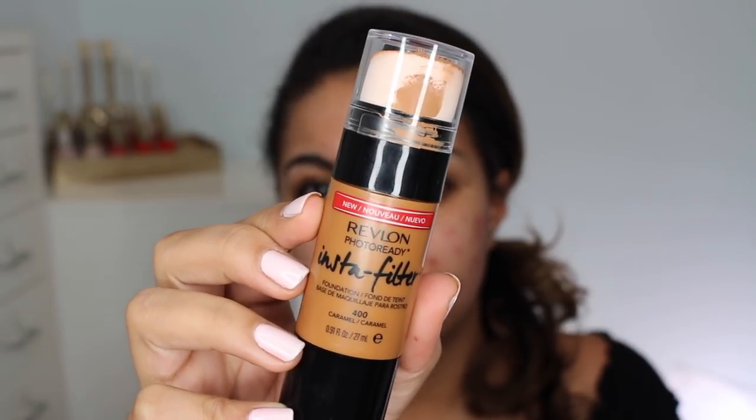This foundation launched fairly recently and has that whole Instagram thing going on. According to the Ulta website, it's supposed to make you look as good in person as you do online, with a flawless finish. You're getting 0.91 fluid ounces, just under the average foundation size, and it retails anywhere between $17 and $25 — definitely up there in price. It comes in 12 shades; I'm wearing shade 400 Caramel today. I normally wear 370 Toast in the Colorstay, which is amazing, but they don't seem to have that shade in this range, which is a bit annoying.